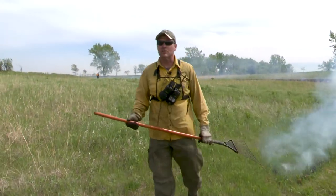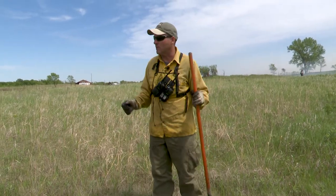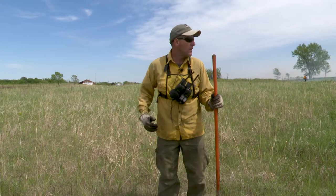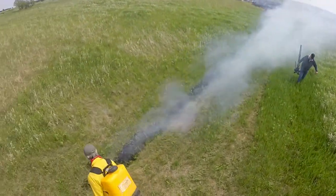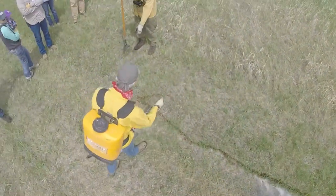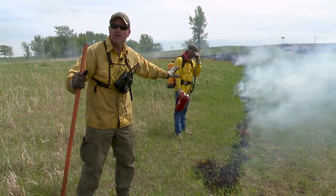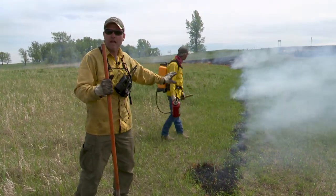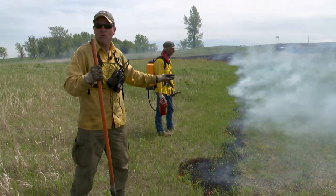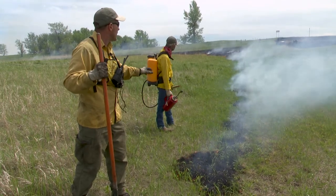As we're walking you can feel it — crunch, crunch, crunch — much drier fuel right here. That doesn't necessarily change how we're going to burn, but it might slow us down just a bit. It gives us a pause to say, okay, there's a change here. I can guarantee we're going to have a quicker backing fire through here, and with a wind gust it might push down our fire line. Is our fire line adequate to handle that? The answer is probably yes, but we want to be aware of it because it might take different resources or just some time to ensure we have backup and monitoring.